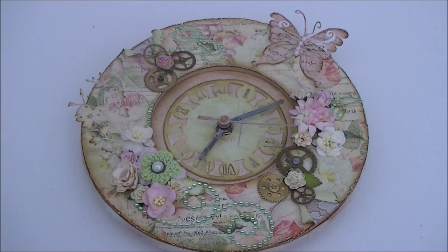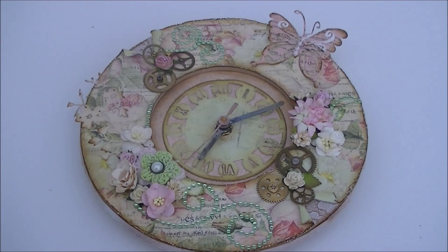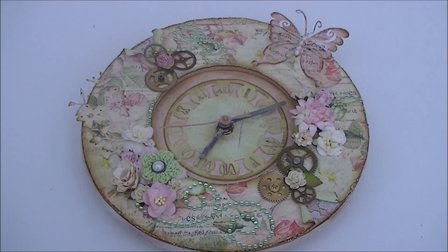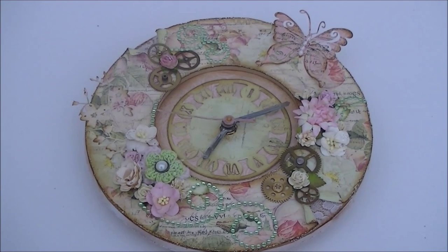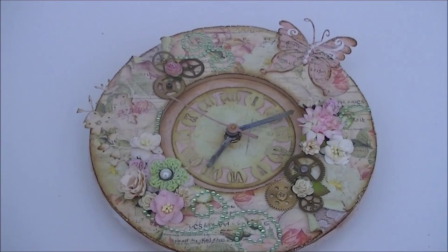Hey everybody, this is Marley and today I want to show you this clock that I've made. The clock is from a new wholesale company in the Netherlands called Let's Get Busy. This was a wooden clock, so I've pimped it with the Tea Time collection from Prima Marketing — pretty much one of my favorite collections at the moment. As you can see, the clock is working, so let's get started.